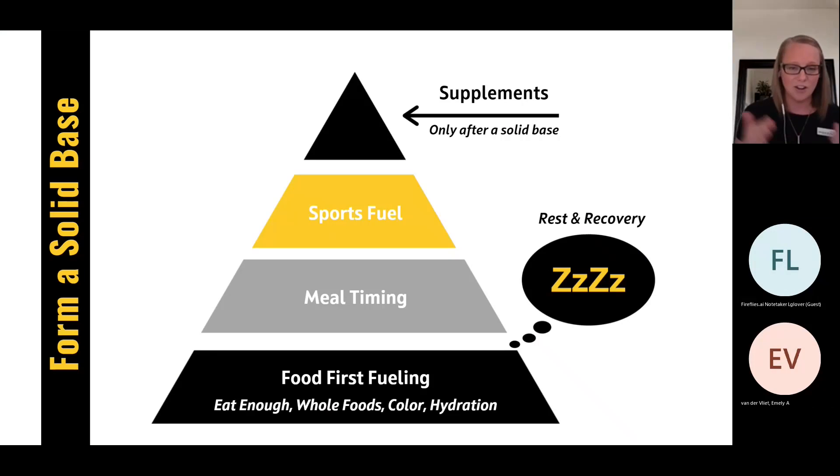If you're coming into a competition and you are not fueled correctly, but your competition is fueled correctly — you might both start at the same caliber at the beginning of the game, but towards the end is where it can make a big difference. If you're under fueling, especially with a pregame meal, your competition might be outplaying you at the end of the game.